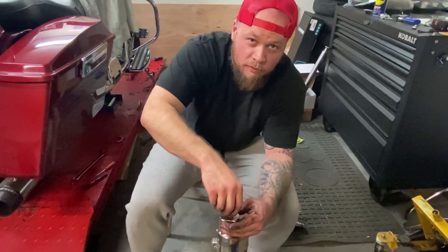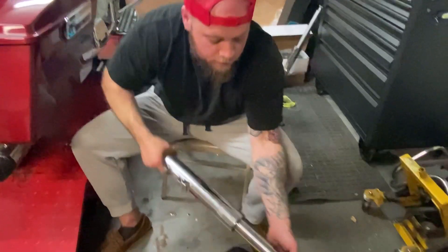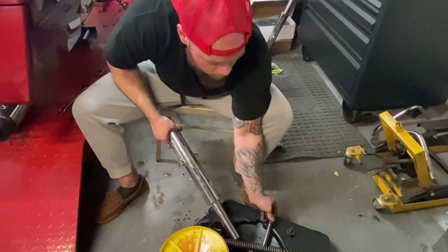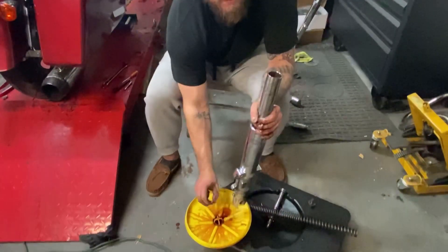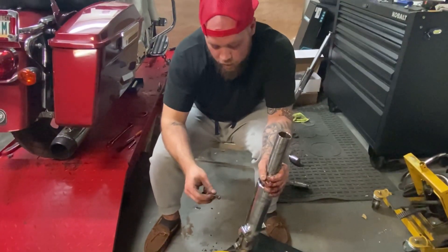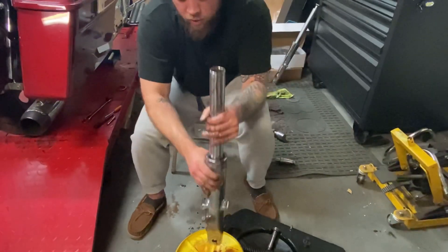There's your damper rod. A top-out spring — set those there. Damper rod bolt — should have a little copper washer on there. It's probably stuck underneath there; we'll spray it up with some brake cleaner in a little bit.